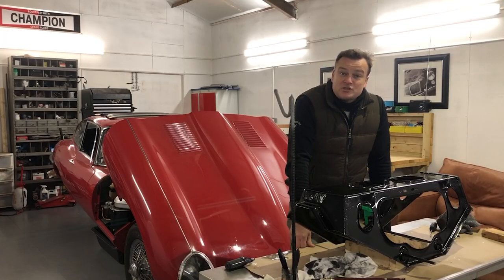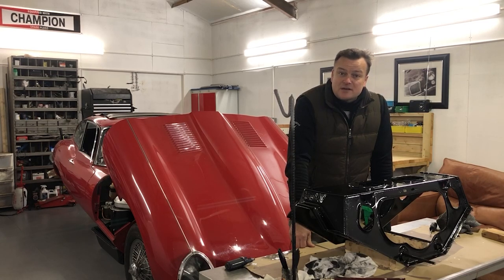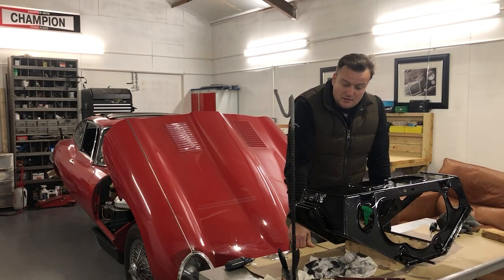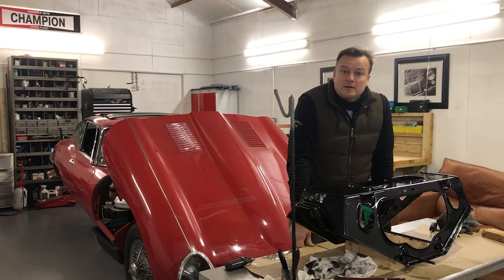Thank you very much for watching. Please join me next time when I'll be looking at the differential, which is the last major component I haven't done anything with yet. And I'll be unpacking all of the boxes with new springs, dampers, bushes and bearings, and combining them with all of the refurbished parts and this rear frame to get it together again ready to put on the car.